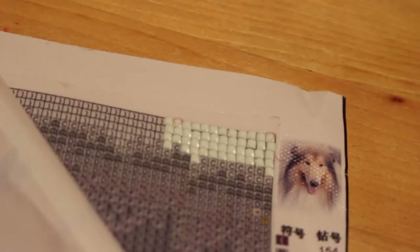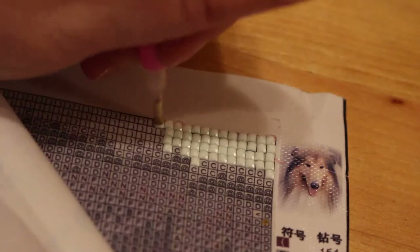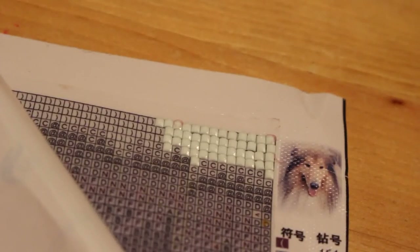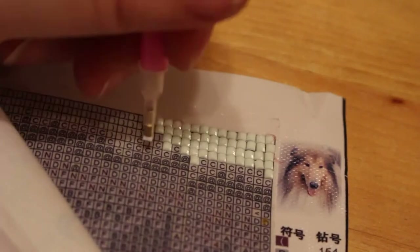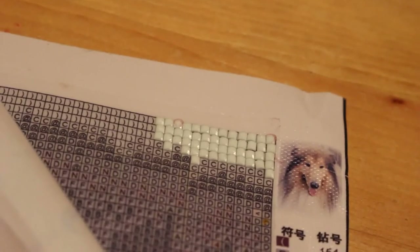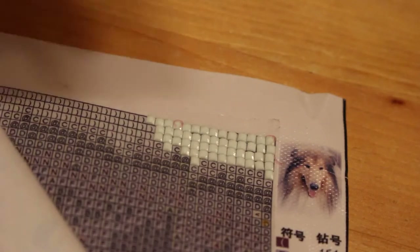I've heard you're supposed to get more diamonds than you need in case you lose some, but I also know the company has said if you don't have enough just to contact them and they'll send more out - probably because most people end up dropping them on the floor, much like I did. I don't want Jennifer trying to eat one thinking it's a sweet.